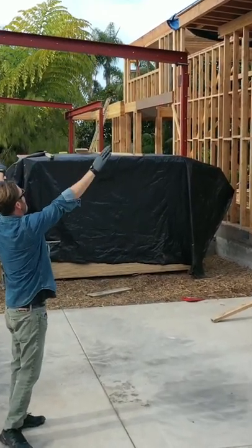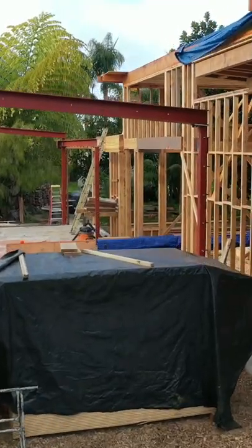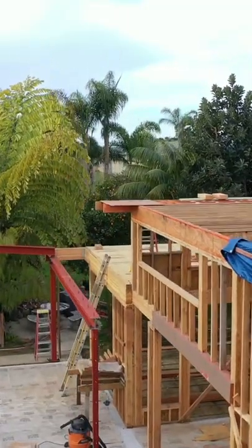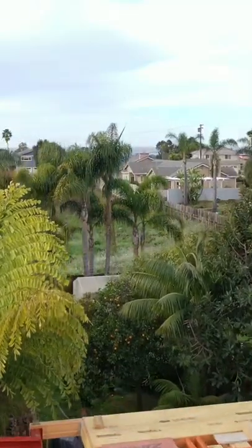The celestial windows that will be going where I'm pointing will provide a visual of the tongue and groove that will be installed in both the interior and the exterior, creating a seamless look as we scan along the steel.